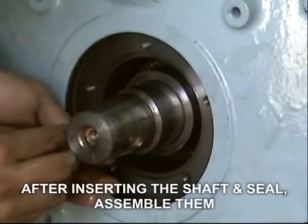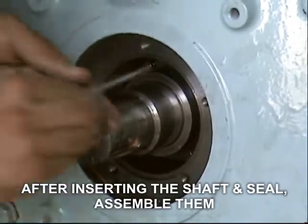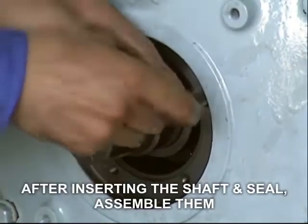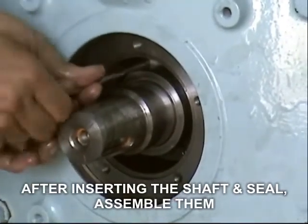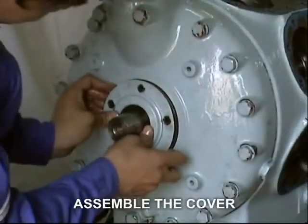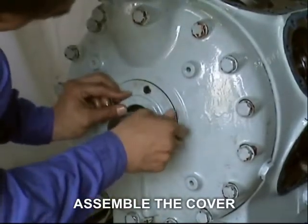For the assembly procedure: after installing back the crankshaft, front bearing, bearing cover, and compressor front cover, carefully insert the shaft seal and tighten the 4 socket bolts firmly. Then install the shaft seal cover, and tighten and secure the 5 hexagon head bolts.